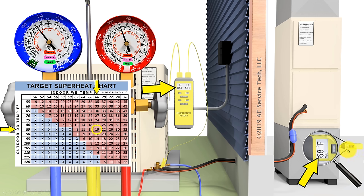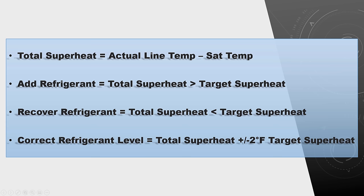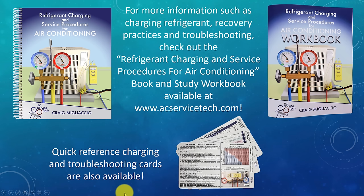Keep in mind that as the system runs, the indoor wet bulb temperature will lower as humidity is removed from the building, so you constantly have to monitor your indoor wet bulb temperature while checking the charge. To compare: actual vapor line temperature minus saturated temperature from the blue low side gauge equals total superheat. If the unit is low on refrigerant, total superheat will be higher than target superheat. If overcharged, total superheat will be less than target. Correct refrigerant level is within plus or minus 2 degrees of target superheat. Detailed examples of undercharged, overcharged, and correct charge are covered in the full PowerPoint.